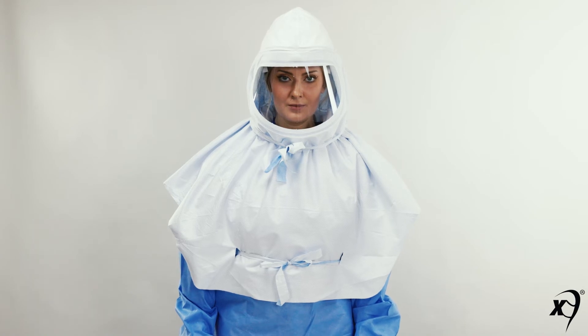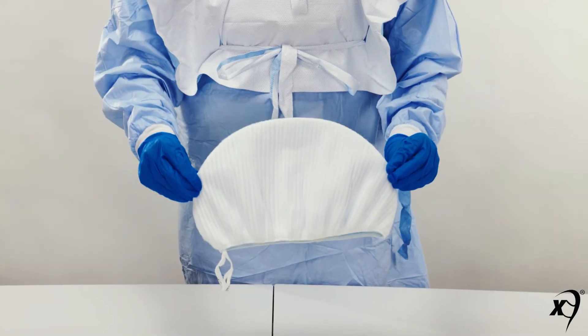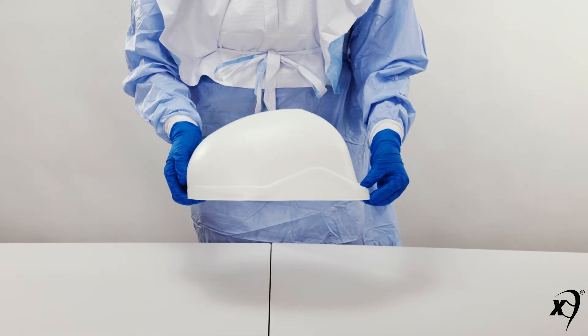For those wearing an 07 hood for heavy loading environments, don a heavy loading filter. Then don a high-fluid resistance filter cover cap.